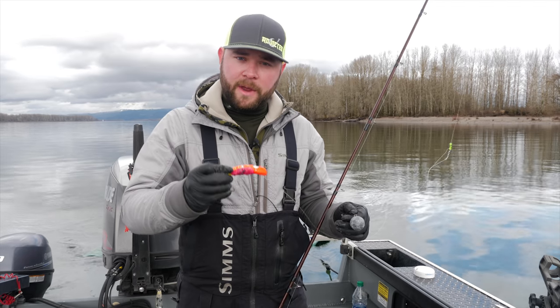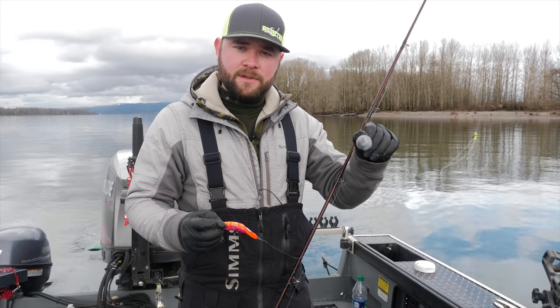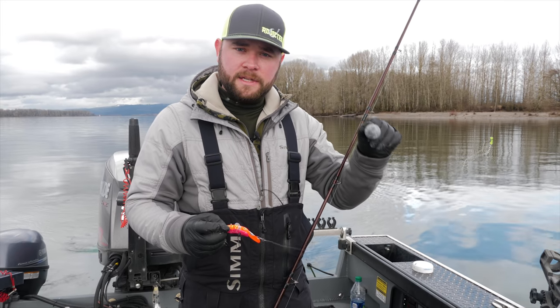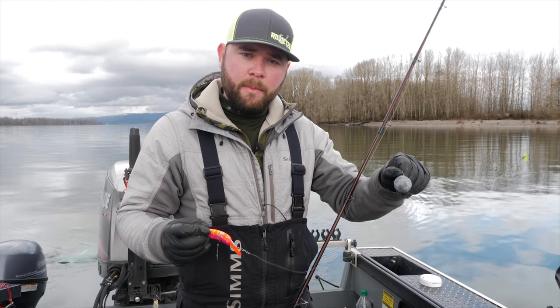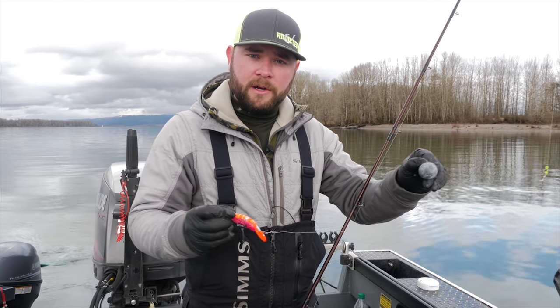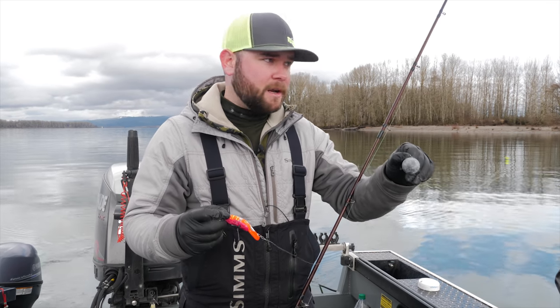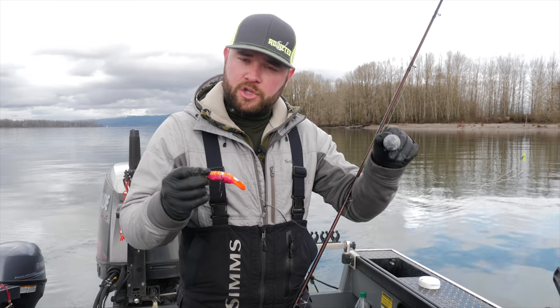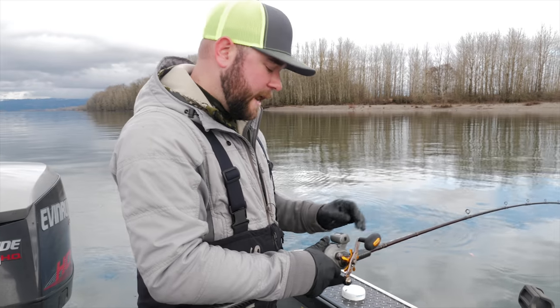Now that we have our coon shrimp wrapped on our plug, the next thing we need to do is select the right size of weight for the water conditions and current. You want to use enough lead to keep your lure firmly on the bottom, but not so much that as your boat sways around your rod gets stuck. You want just the right amount of lead so it stays on the bottom but isn't just planted there.